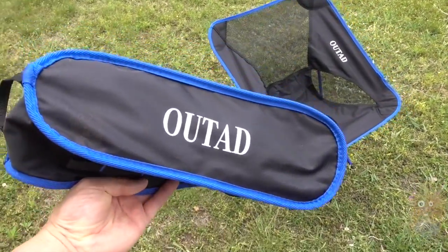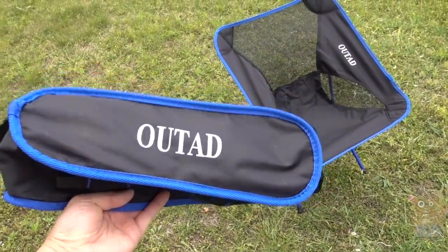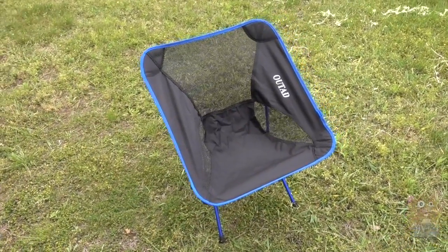I have no complaints about this. It costs just $31 — very lightweight, portable, supports my weight, and came with this handy carrying bag. So yes, I'll recommend it.